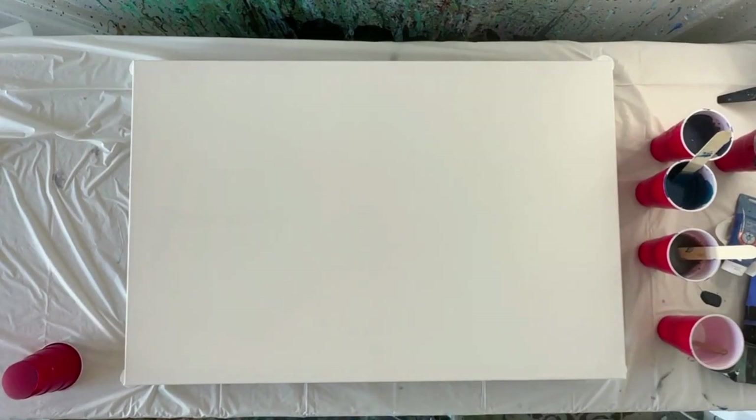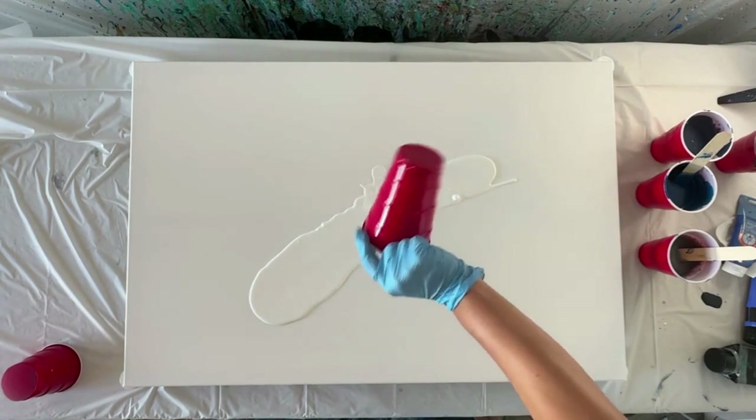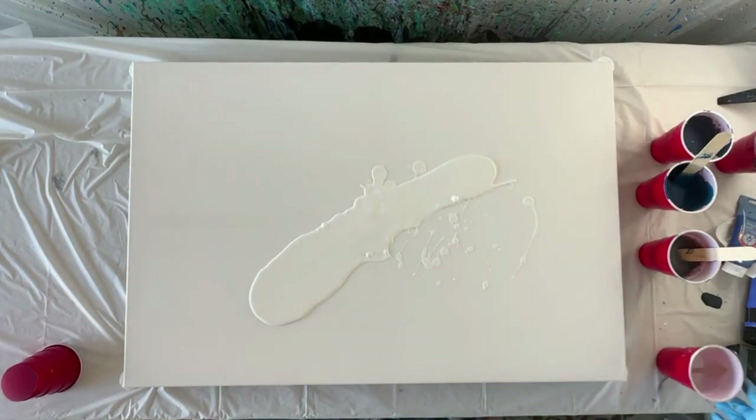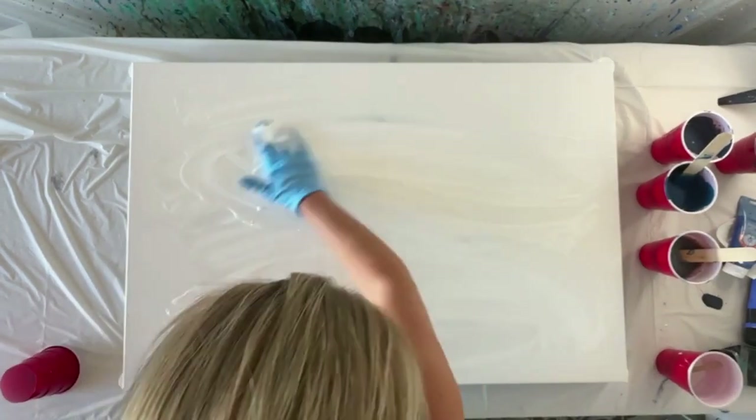Hi guys, it's Jenny with Art for Good. Today we're making a marble-inspired piece — I wanted something kind of elegant, something that looked a little bit like slate marble or a piece of rock.